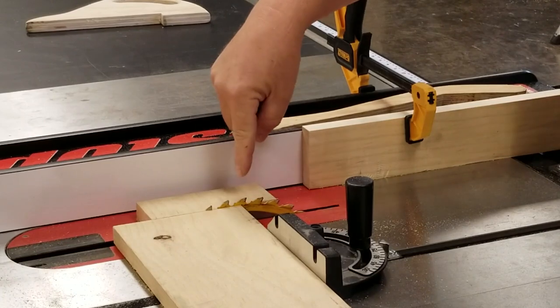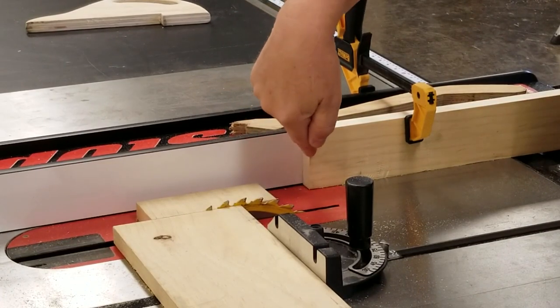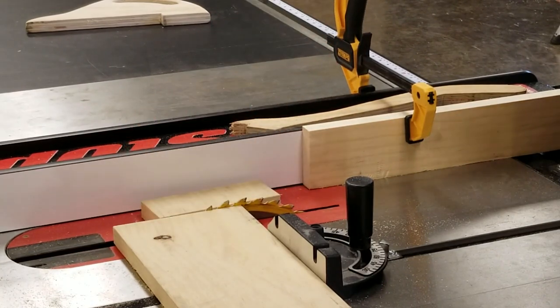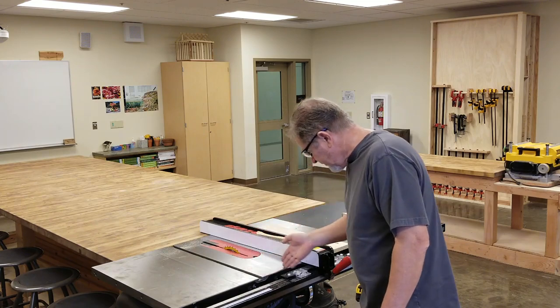Notice that the off-cut is past the edge of the block that we're using to set it off on the fence, so there's nothing for it to bind against. We still don't want to line up our body with the saw blade.